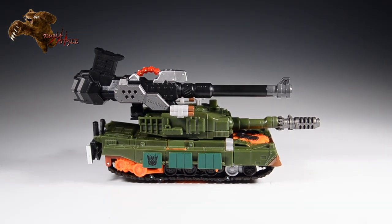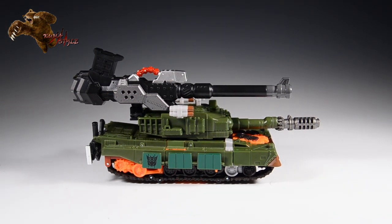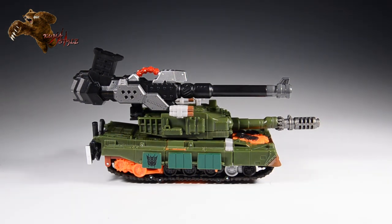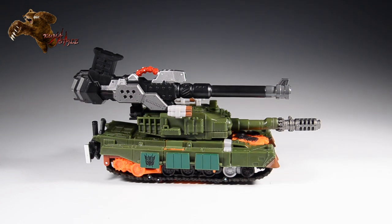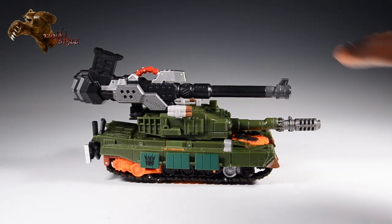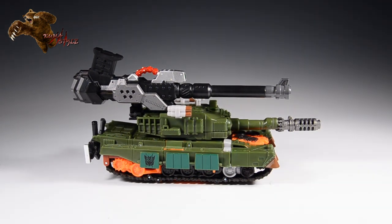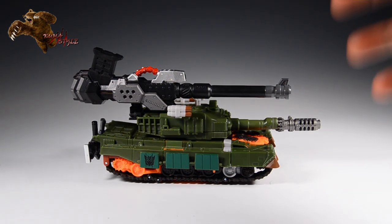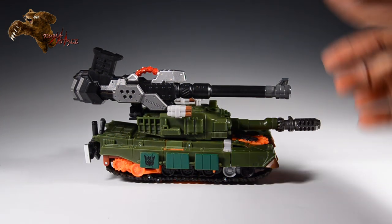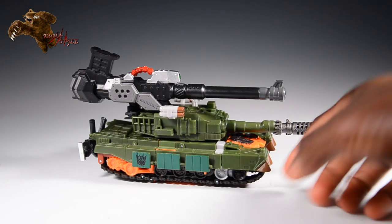Hey everybody, welcome back to Kumasawa Reviews. It's TJ, and what I've got here is Revenge of the Fallen Voyager Bludgeon with the Perfect Effect PAO2 Samurai Kit attached to it. I'm going to go ahead and link probably right around here where my finger's pointing to the assembly video, so you guys know how to put this upgrade kit on these figures in terms of robot mode and alt mode. These are just going to review and take a look at how they improve.